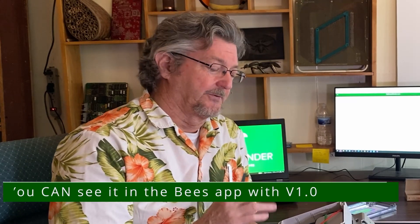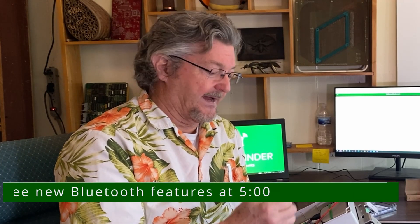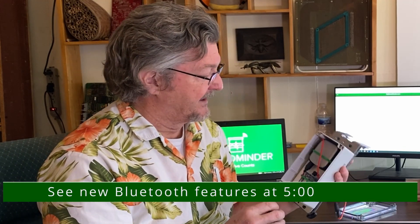Now it's sending the data up to mybroodminder.com. This device does not require the bees app or anything — it goes directly to mybroodminder.com. You won't see it in the bees app or in the apps. It's just taking care of itself. If you want to initiate a scan right now, you can push this center button and it will start doing its data acquisition cycle.